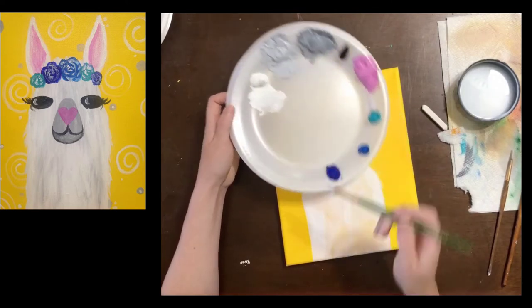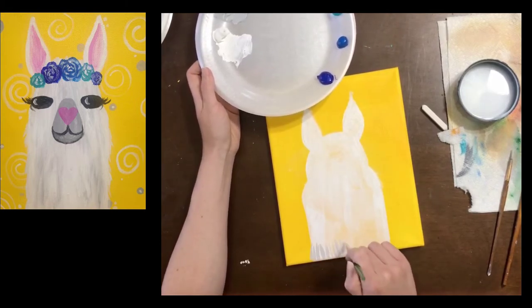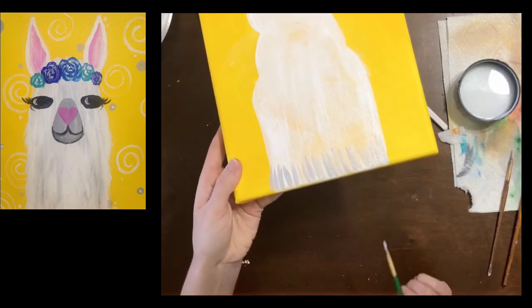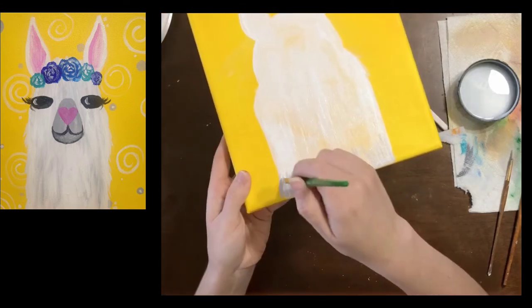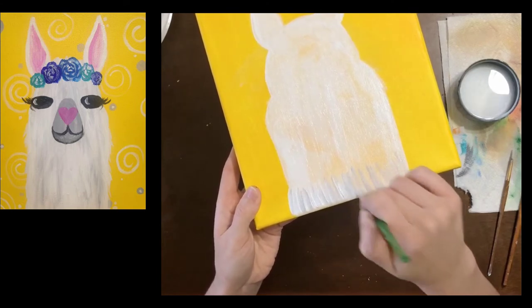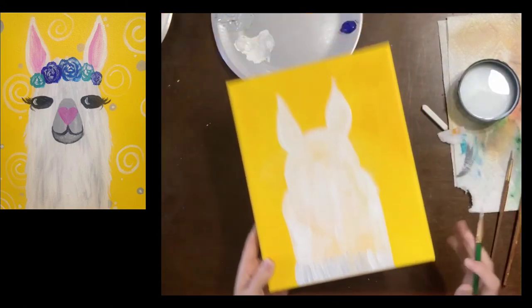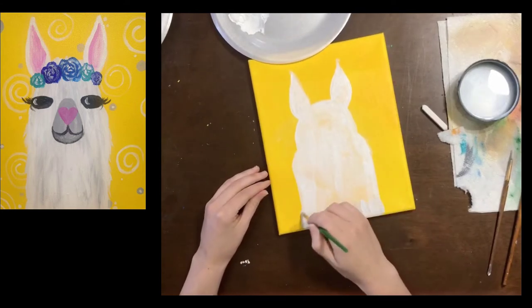I'm gonna grab some light gray and start at the bottom of my llama — do you see how I'm making these little brush strokes going up and down? It's just a whole row straight across of these gray brush strokes. I can come back in and add another layer of white on top of that and then it starts to look kind of like fur. The more you do this, the furrier your llama looks. You can go a little bit outside your llama to make him look a little furry — maybe he's had a bad hair day.